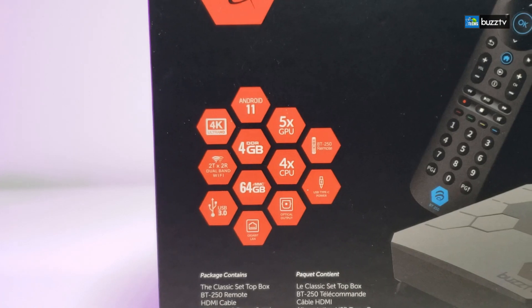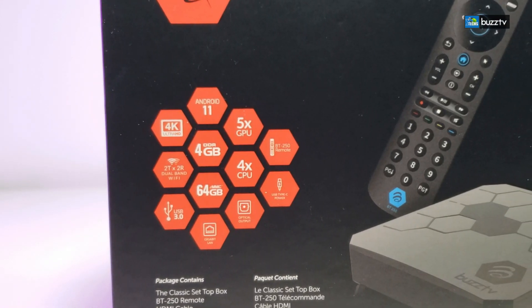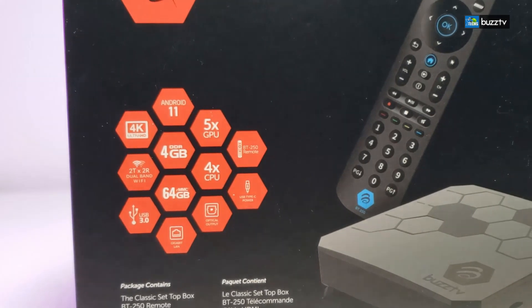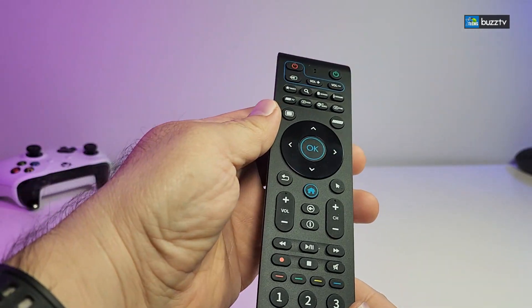It comes with 4GB of DDR4 RAM and 64GB internal storage, plus OS11 and the S905X4 chipset. It also comes with a remote that is Bluetooth and Air Mouse.